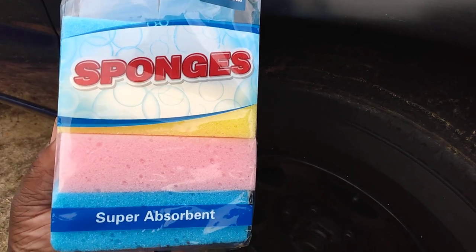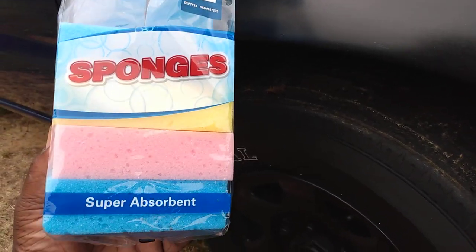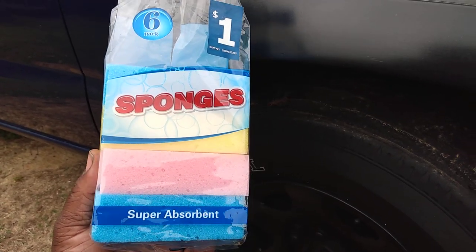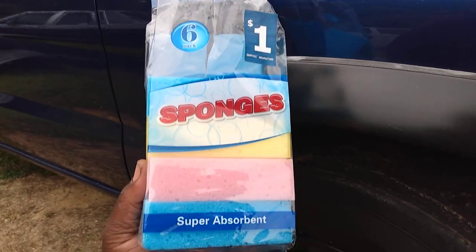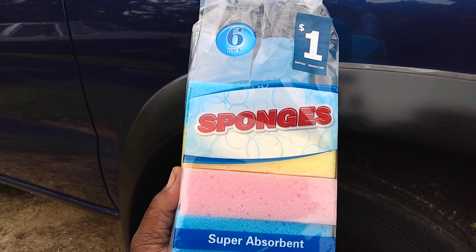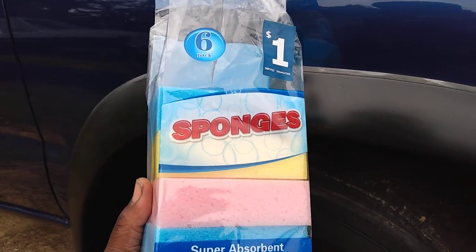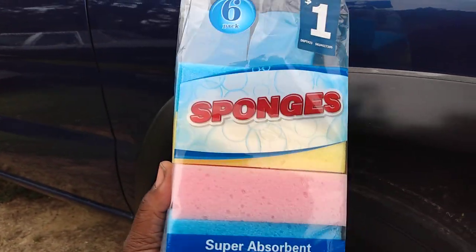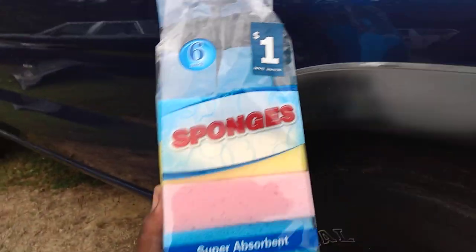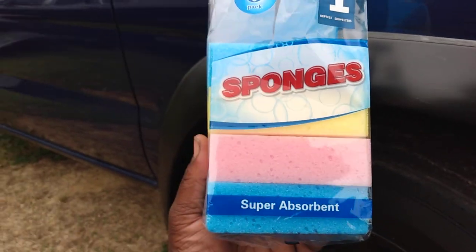Welcome back to the show. In this video I'm going to share with you guys some cheap foam sponges that I use to apply waxes and sealants. I only paid a dollar for them — you get six in this pack. I use them all the time. Sometimes I use them to apply tire shines and stuff like that, also to apply waxes and sealants. You can't beat that for a dollar.